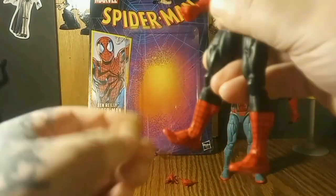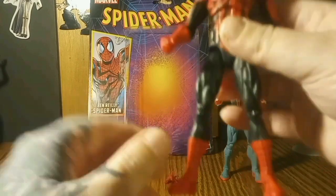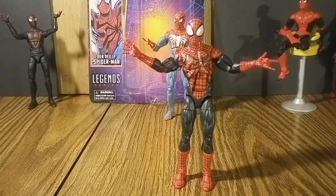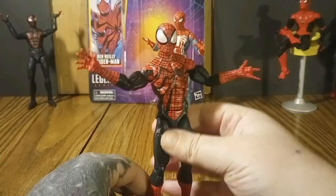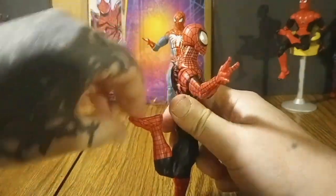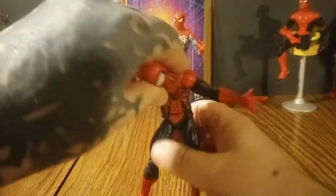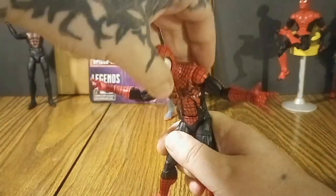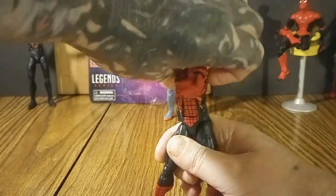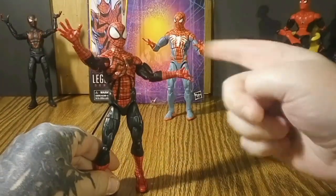I love the double jointed toes on each foot — that's just crazy nice. Here's some articulation in stop motion. Double jointed knees and double jointed toes — I love it. We've also got the ab crunch and the chest turn, just like the PS4 Spider-Man. Great stuff.